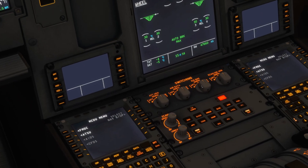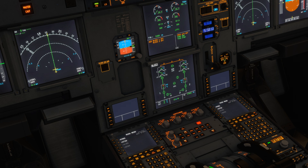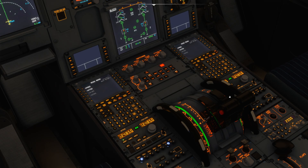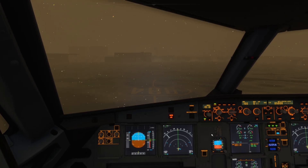Then we want to come down to the lower ECAM and confirm that all our inlets and outlets are closed. Also on the bleed page, that all our bleeds are off — APU bleed, engine one, and engine two bleed are all off. Then we want to make sure our thrust levers are at idle, which they are. Then we can clear the ground crew over comms to start their procedure outside, in terms of starting to apply the de-icing fluid.